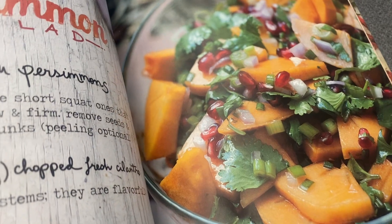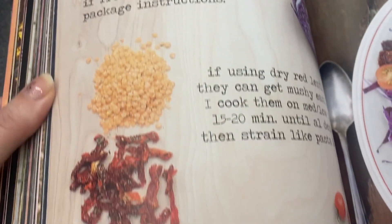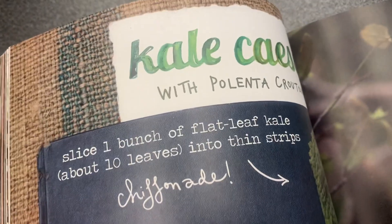This watermelon radish salad is so artistic, it's so beautiful. The colors really pop. Persimmon salad — that's such a cool idea. A lentil salad, and she plays with the purple and the green. Kale Caesar with polenta.